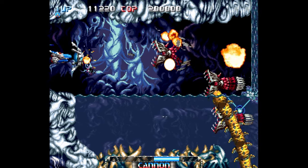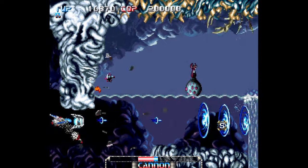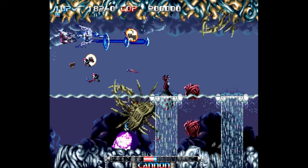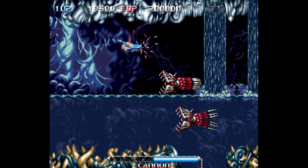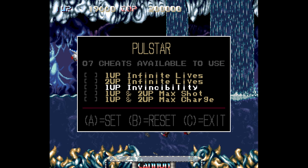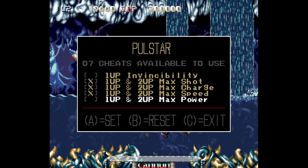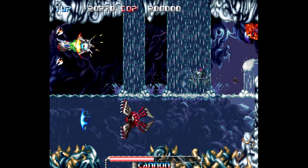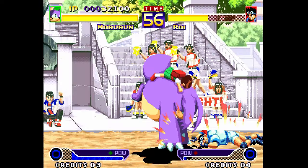Moving over to Pulstar — an absolutely incredible shooter on the Neo Geo — if you take a death it becomes almost impossible to continue moving on. But we have that UniBIOS menu: hit Start and Select after taking that death, go into the cheat database, and you can add maximum shot charge, maximum shots, anything like that. Select what you want, hit C to exit, and now our ship is 100% perfectly powered up. It's a fun thing especially when you're practicing a game.